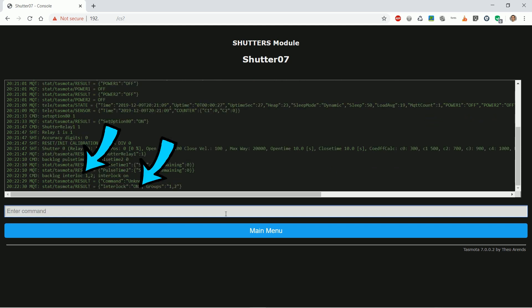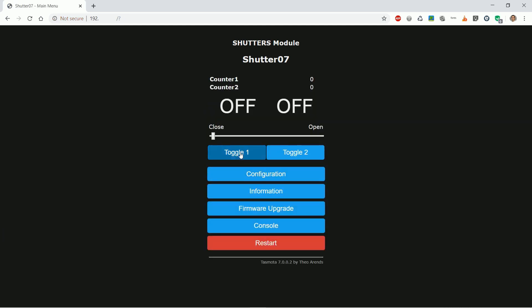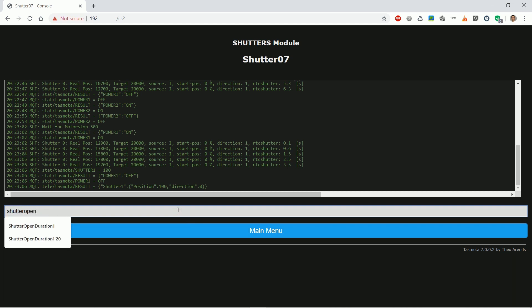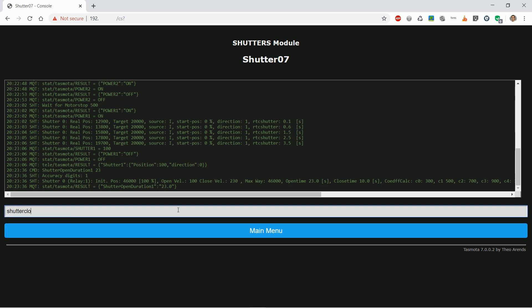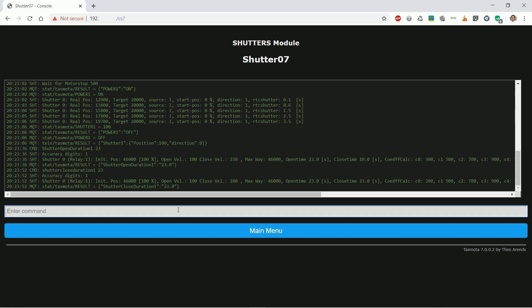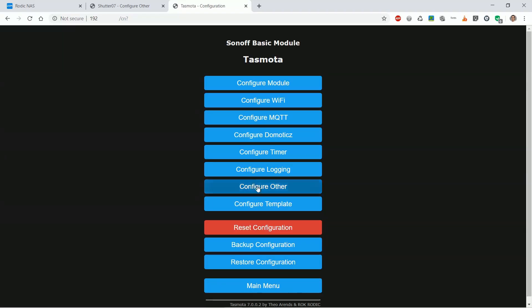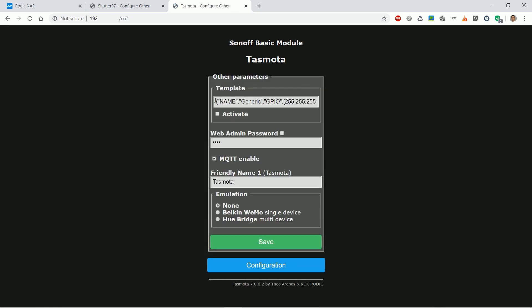If we go back to the first page we can see the module works — only one relay can be on at a time, and it will switch on according to the assumed position of the shutter. Mind we have not set any information about the specific shutter yet. Enter shutter open duration 1 followed by the correct time in seconds it takes for the shutter to go from fully closed to fully open — in my case 23 seconds. Now also enter shutter close duration 1 in the same way. For a shortcut, in configure other you can paste the template found in the description below. Don't forget to check the activate checkbox and click save afterwards.